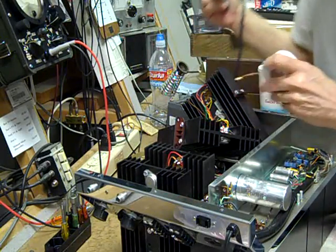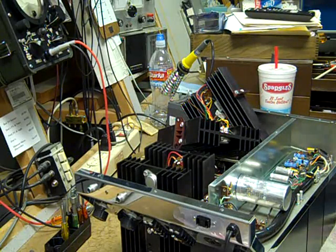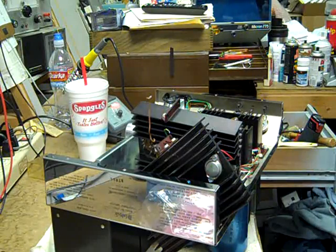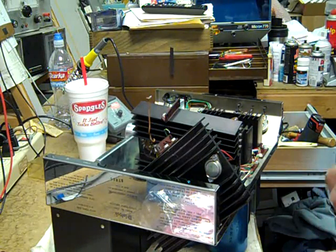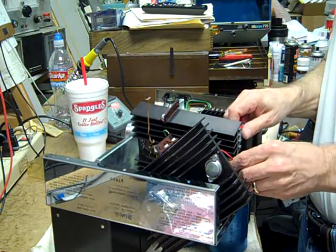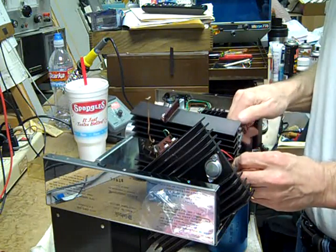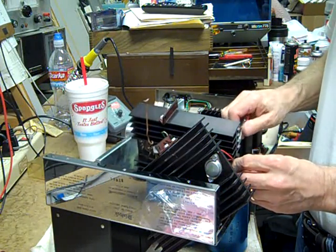Sorry I haven't been posting any repairs lately — trying to get back to the program on that. Sorry for the bad angle; you're not going to see much right now. I'm replacing the output transistors at this point, and well, half of them done — I still have to do the emitter resistors on the other half of the stack.